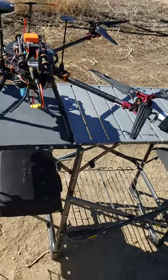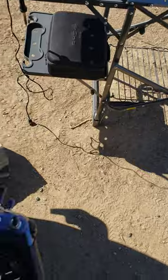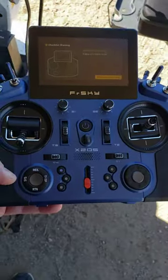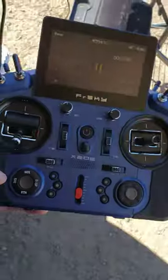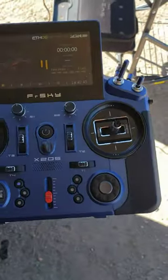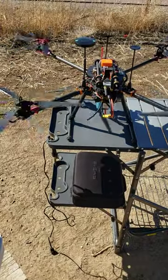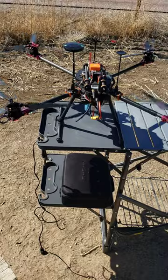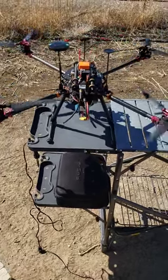Then go to the radio — sorry about the terrible video — and arm it. The drone arms, motors spin up to the first stage I'd call it. Again the video looks weird but the motors are fine.